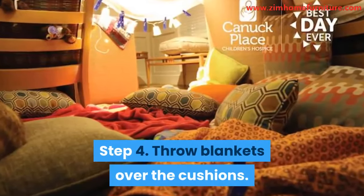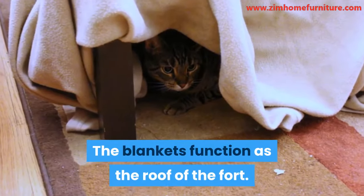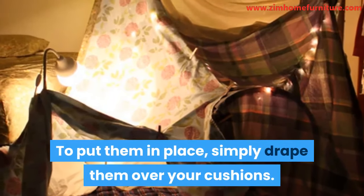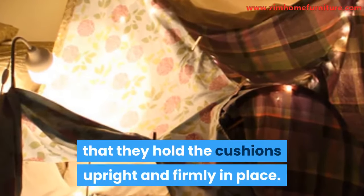Step 4: Throw blankets over the cushions. The blankets function as the roof of the fort. To put them in place, simply drape them over your cushions. Drape the blankets in such a way that they hold the cushions upright and firmly in place.